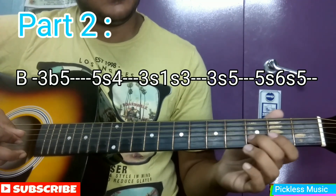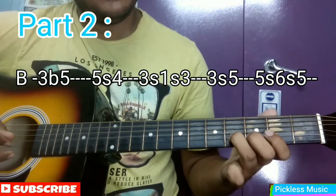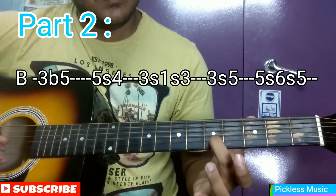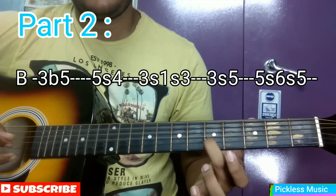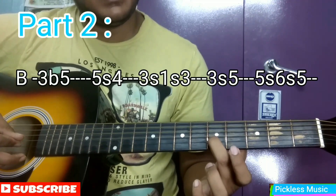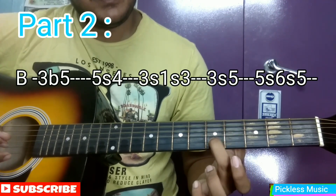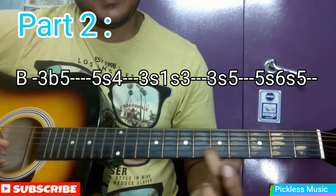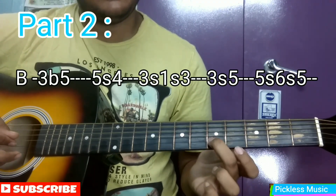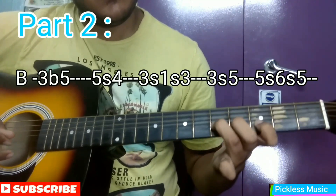This part will sound something like this. Then we will hit the 5th string and slide to 6, and then back to 5. Overall this part starts from the B string and then moves to the 5th string — it should sound something like this.